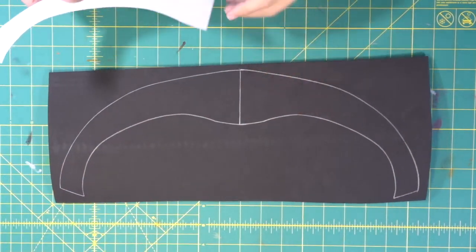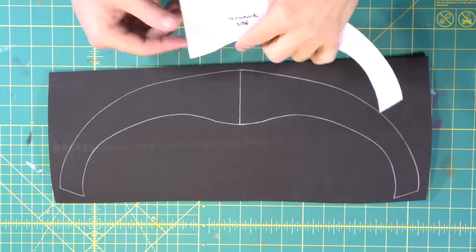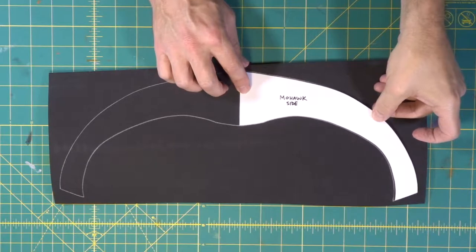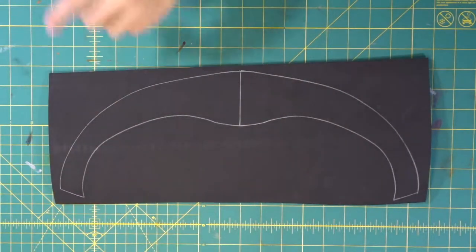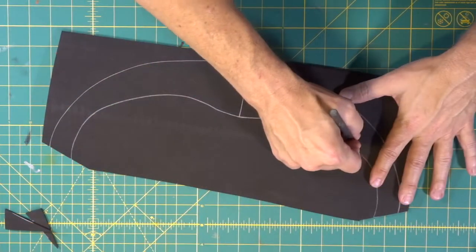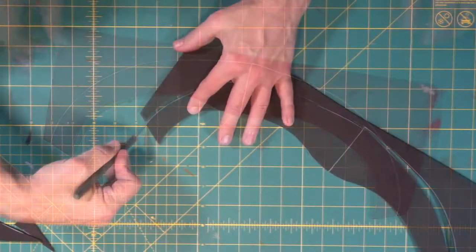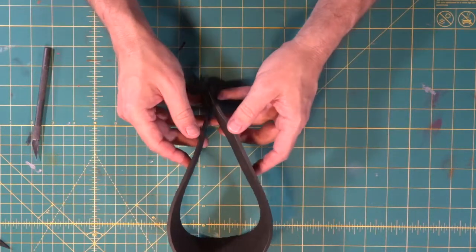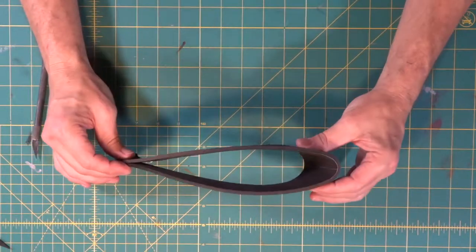For the piece we're going to use on top of the helmet for the mohawk, we have a template that makes up the two halves of our piece. We traced it and then flipped it and traced it again to get the full shape. This piece is going to fold and become our mohawk on the helmet.